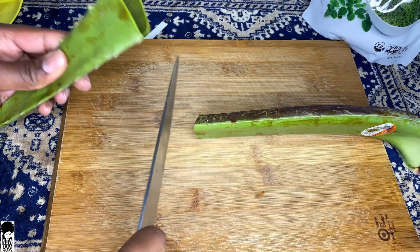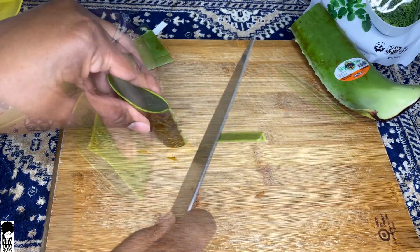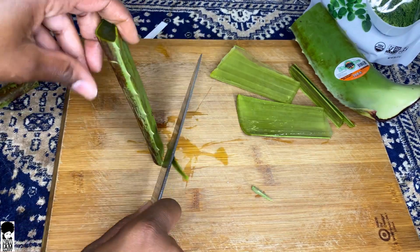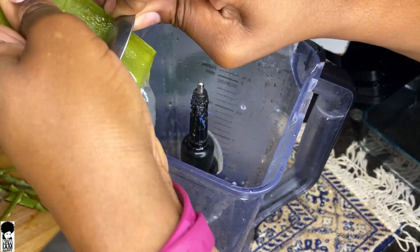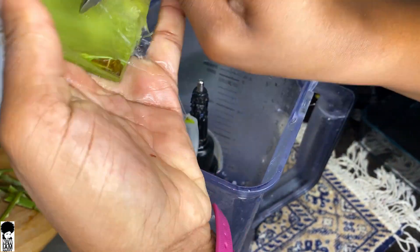Let's go ahead and get started and I'll show you how I make my external hair mask. We're going to begin with about two-thirds of my aloe vera plant. Cut it down the sides and in the middle, then scrape its contents into the blender. Blend it — if you need to use a little bit of water you can — to make sure it blends very well, then strain it out for use and put it to the side.